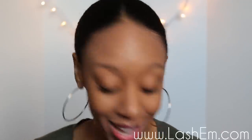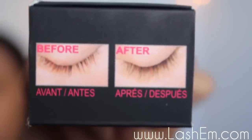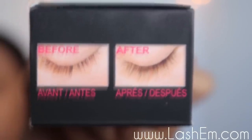The serum is paraben free, fragrance free, cruelty free, hypoallergenic, made in the good old US of A, and it's prostaglandin free. It works for all hair types. It is clinically tested and proven that your lashes and brows will get up to 46% longer and thicker. Also it's ophthalmologist tested.